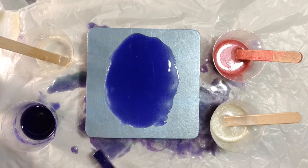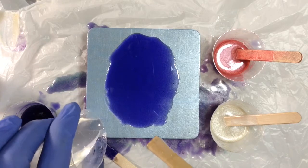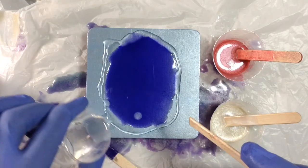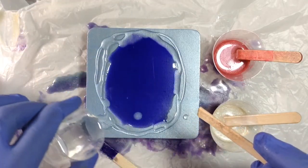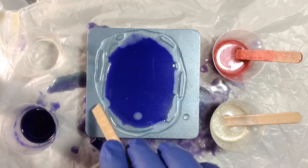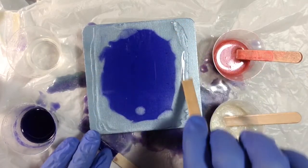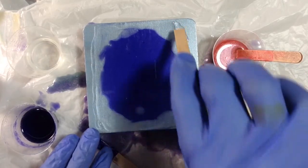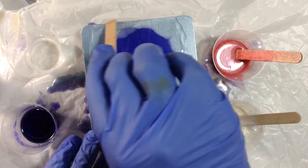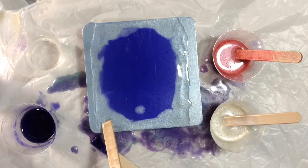And then I'm going to use some clear in some spots — circle it with clear and see if clear has any impact on the Pebeos. On the borders, I'm going to leave them alone and just let the Pebeos color each side on their own and see what happens there.